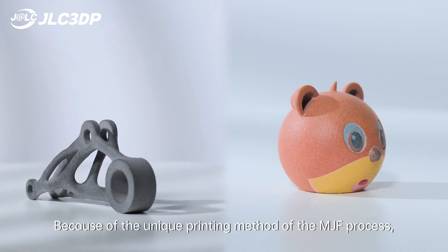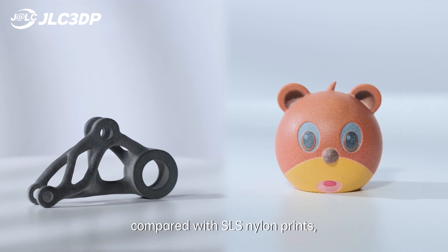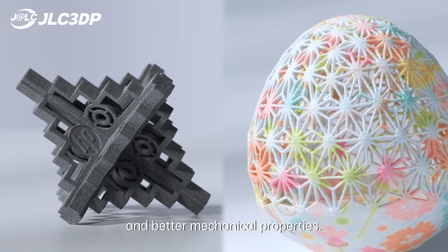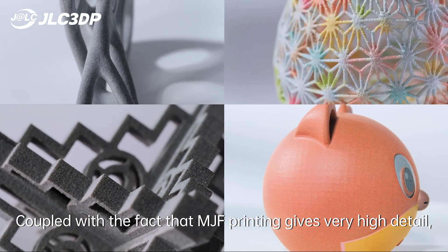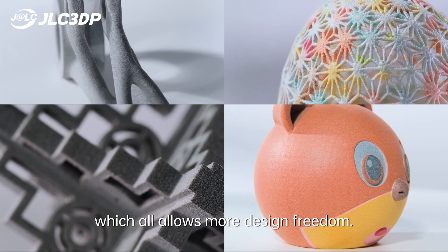Because of the unique printing method of the MJF process, compared with SLS nylon prints, the nylon model printed by MJF has a smoother surface finish and better mechanical properties. Coupled with the fact that MJF printing gives very high detail and doesn't need any supports during printing, which all allows more design freedom.